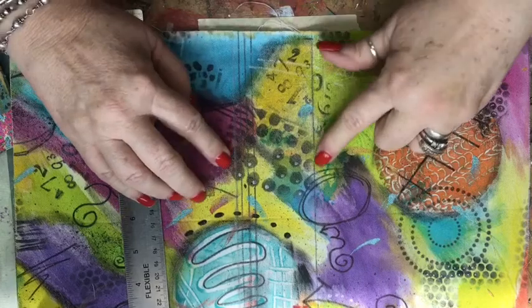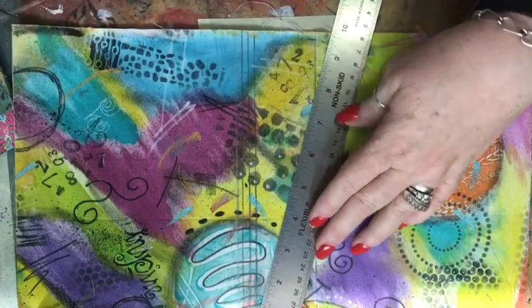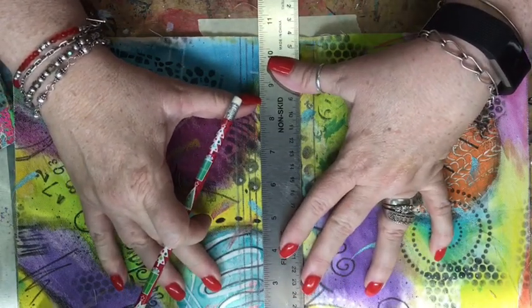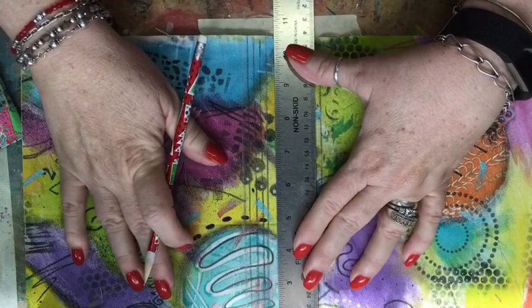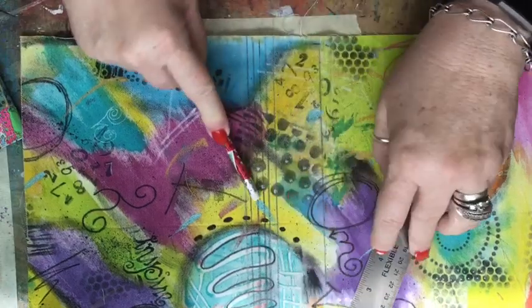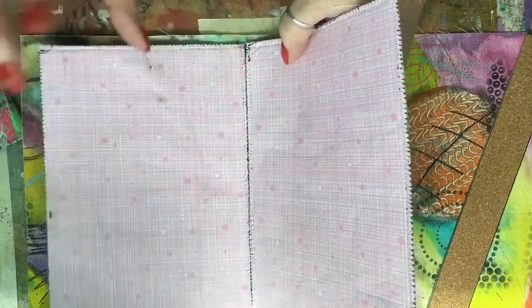On the inside of my lining I have marked where the spine is. I just took a pencil and I'm eyeballing approximately a quarter of an inch, and I'm drawing with my pencil a line. You may not follow these lines exactly, but at least it gives a guideline to get you through it.